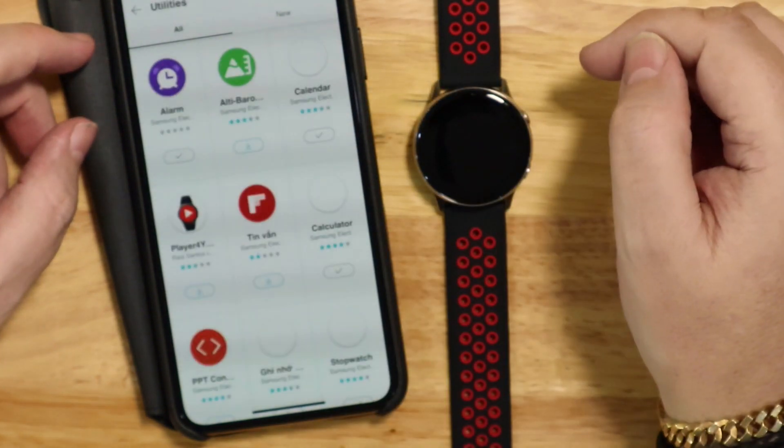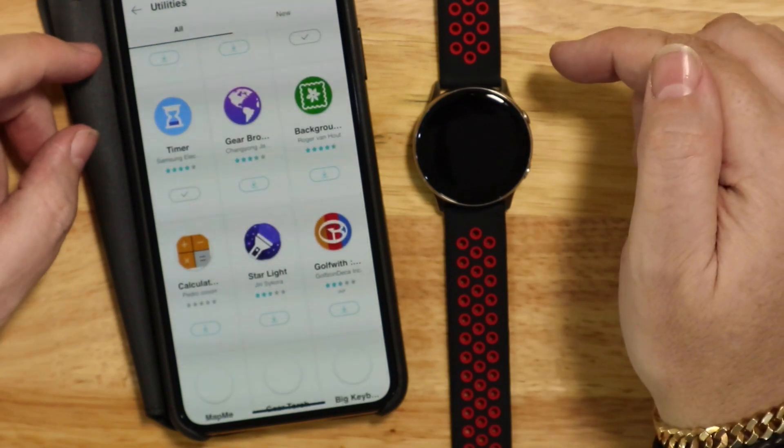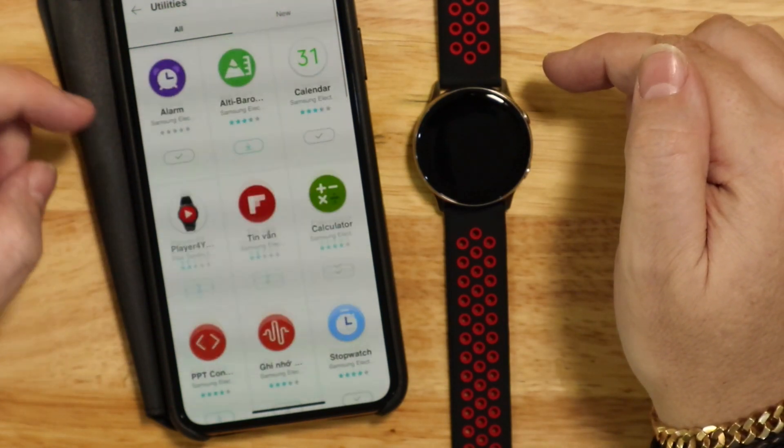You just go down here to My Apps and it will have all of the apps that you can download that you've previously paid for.